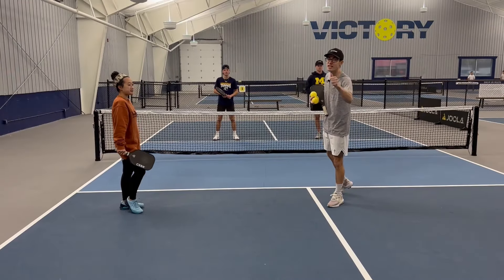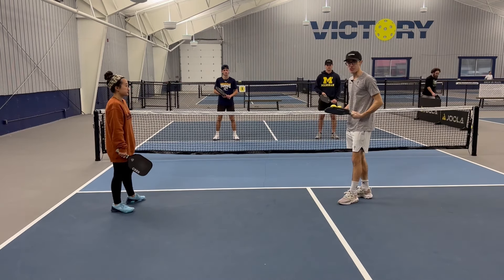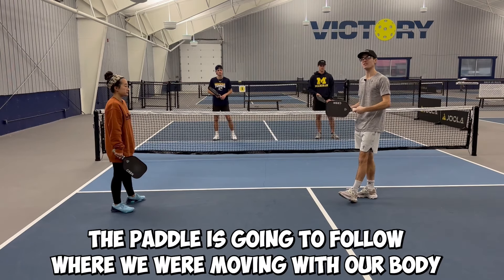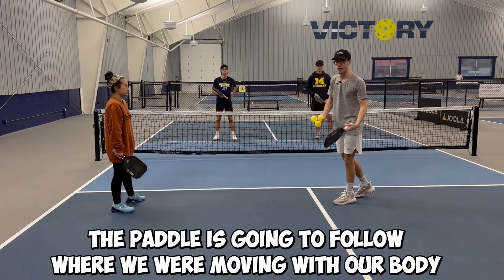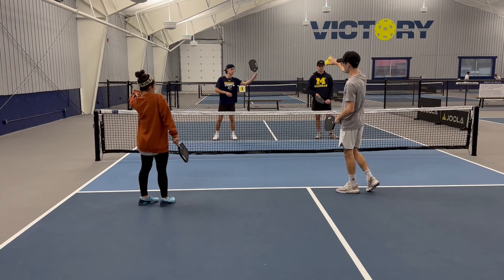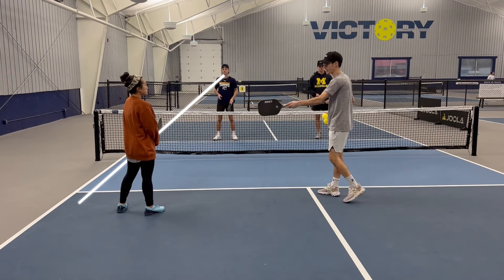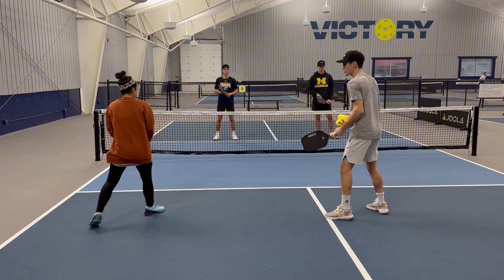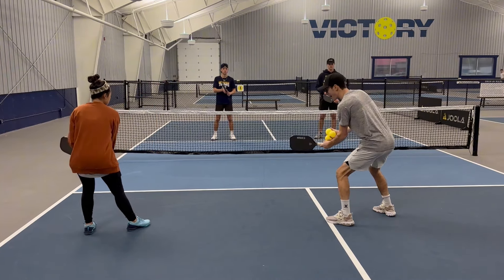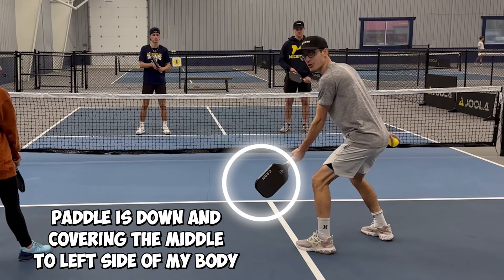The second thing is paddle position. We've put our body in the proper position, now we're going to put our paddle in the proper position. The paddle follows where we were moving with our body. So for example, if we put the ball up to Abe's left side, he's either going to go middle or to the line. I'm covering the middle, and I'm going to make sure my paddle is down and covering the middle to the left side of my body, not the right side.